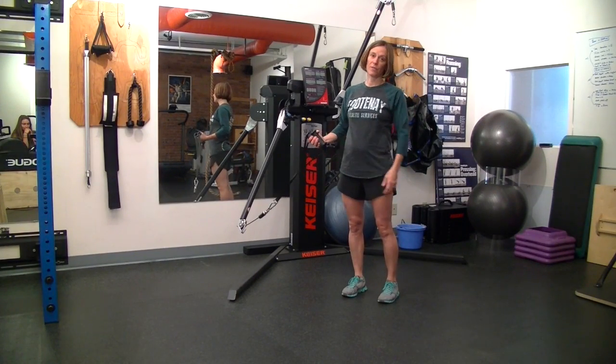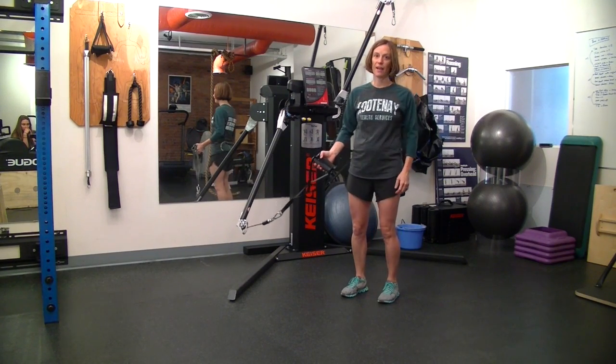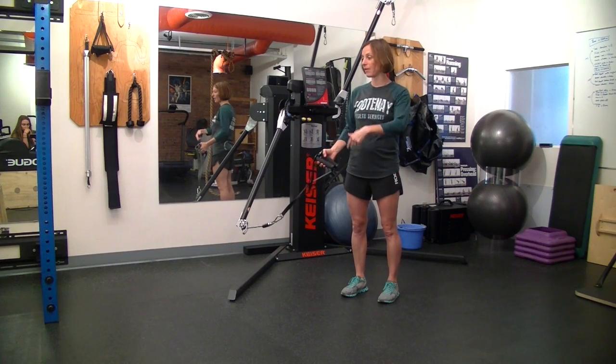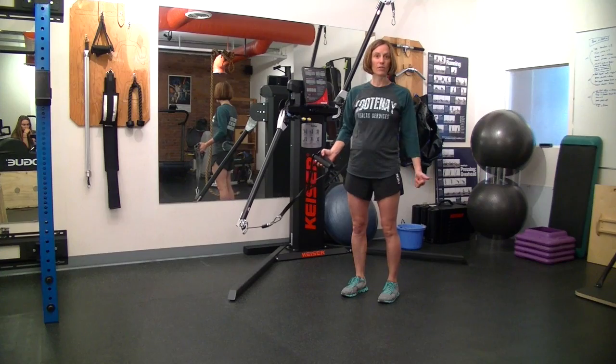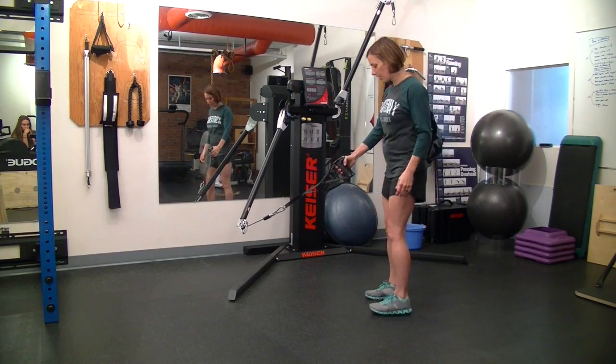We're going to look at the squat row, a variation that you can do whether you're using a cable machine or the Kaiser machine that we have here. You can also use it with tubing as your resistance — wrap that around a banister or the bottom of something that's secure, like a stable post. The mechanics are the same with the squat as we've talked about so far.